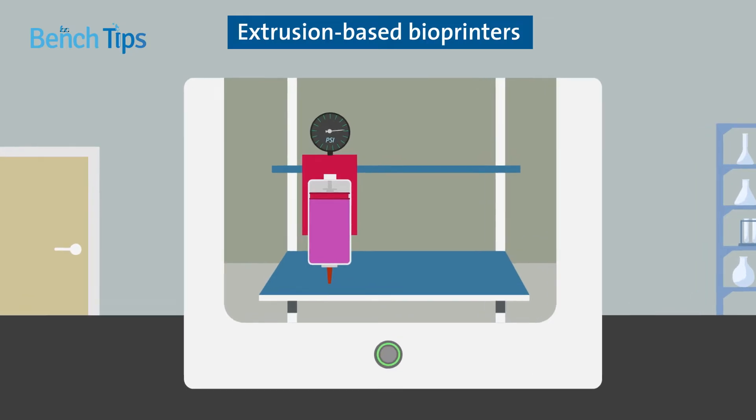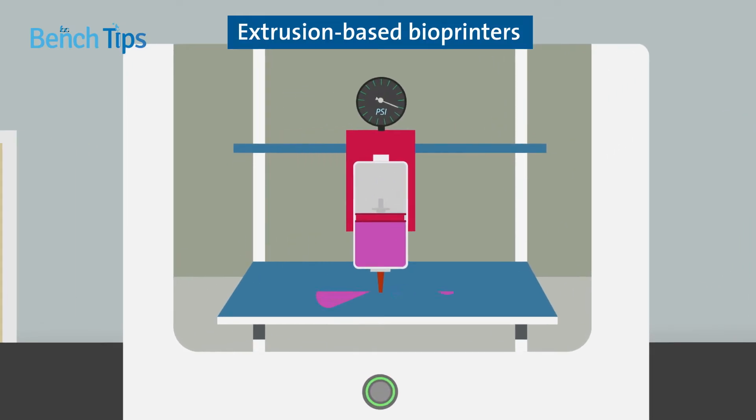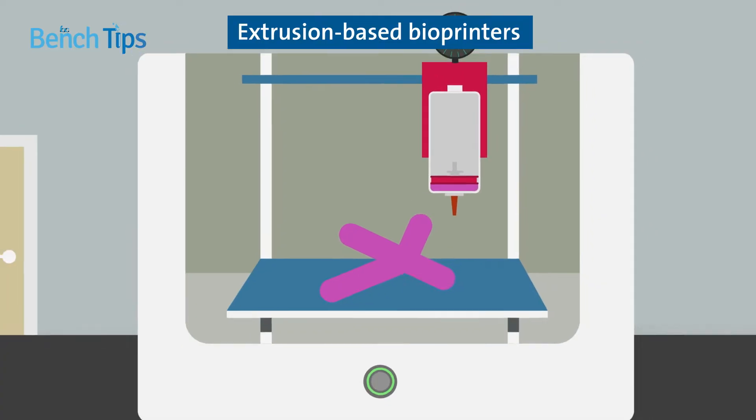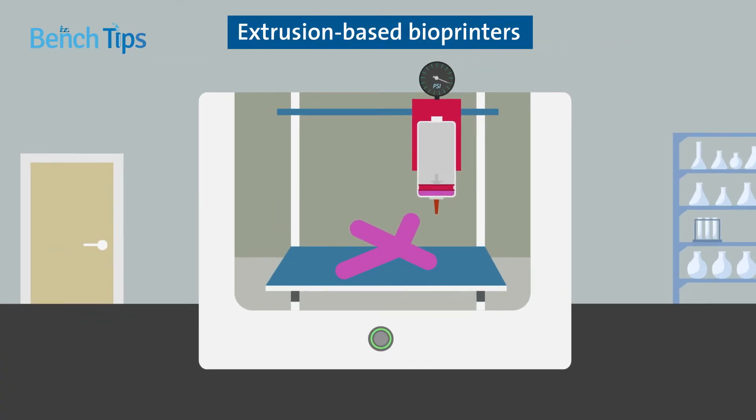Extrusion-based bioprinters use pressure to drive the biological material through a nozzle into predefined shapes. Because the pressure can easily be adjusted for different viscosity samples, extrusion-based bioprinters are often favored for their flexibility.